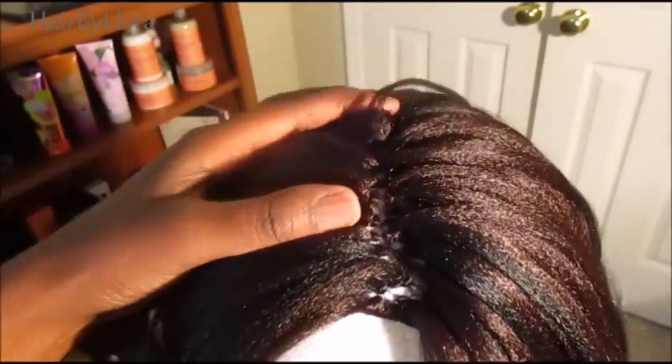So this is what it looks like. And that's the hairline.